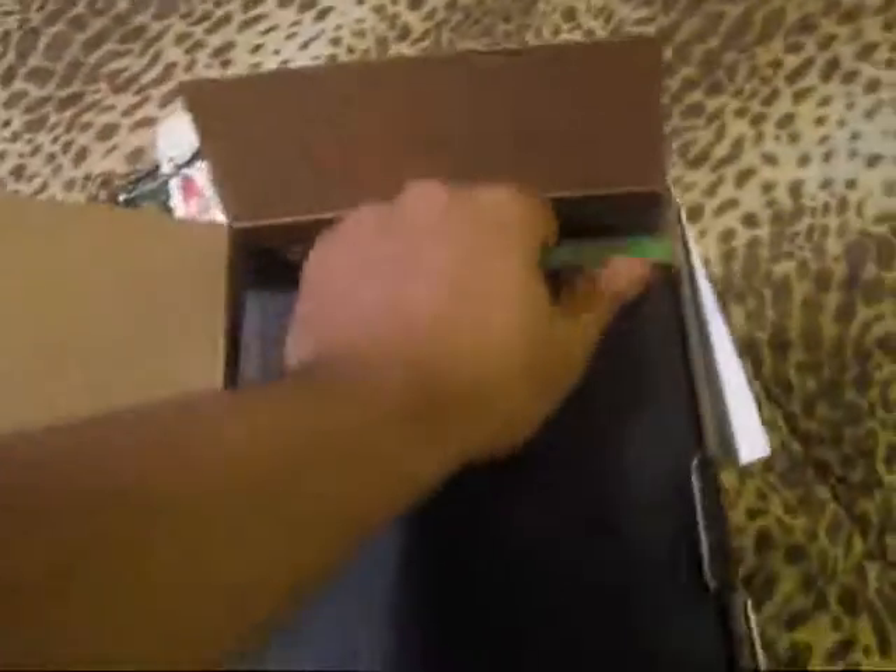I'm currently opening the box right now. By the way, this is the back of the box. Let's see what we're going to pull out first. Oh, it's the Dead or Alive premium edition downloadable voucher code for the demo of Dead or Alive 5. I assume the code is on the back. Let's see what else we got in here.